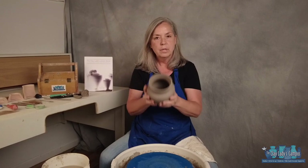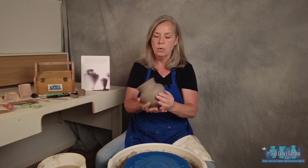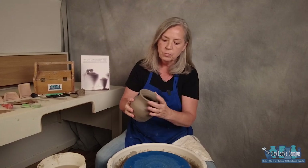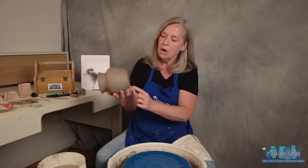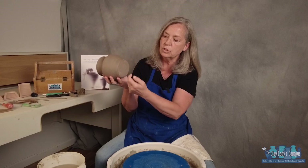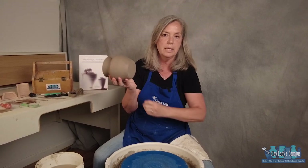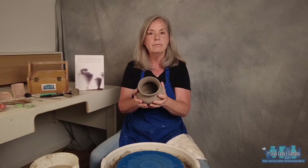The way you know a pot is ready to trim is it's leather hard — you should be able to pick it up without worrying about it moving. The rim should be sturdy because it will have to rest on top. In fact, if you take your finger and scratch it with your fingernail, it rolls — it doesn't smear. That's a very good way of checking that your pot is ready for trimming.